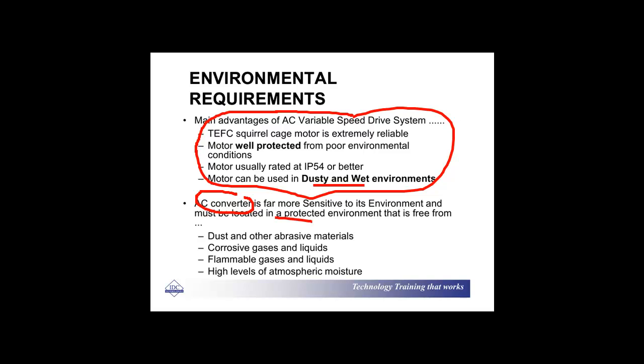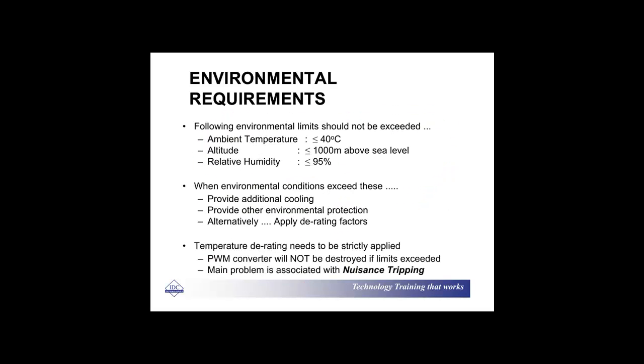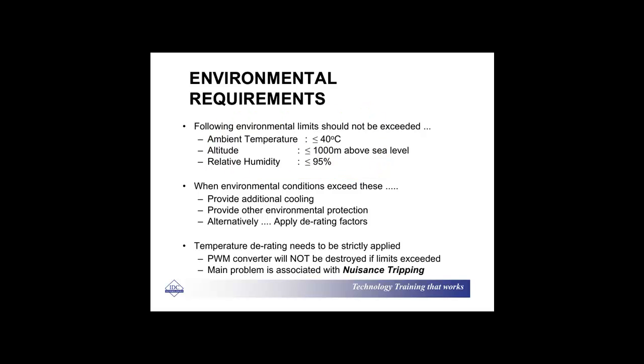Otherwise you will have a few problems. Here are a few typical limits that shouldn't be exceeded: the ambient temperature should be less than 40 degrees, altitude 1000 meters or below, and relative humidity 95% or below. So obviously if you do have those conditions, you need to take protective action.